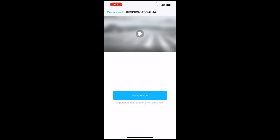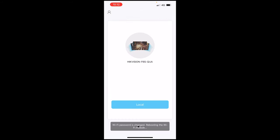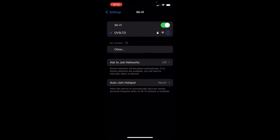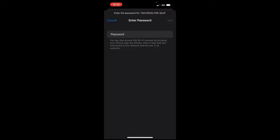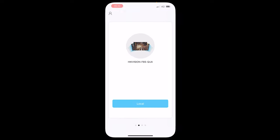Wi-Fi connected - enter and activate now. We need to type a new password in. The unit will reboot - it's just done that now. Connect to the Wi-Fi again - we need to change the password because we just did it. Now we're connected, go back.